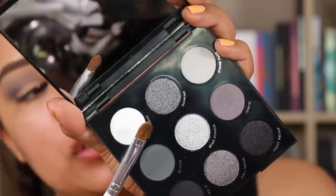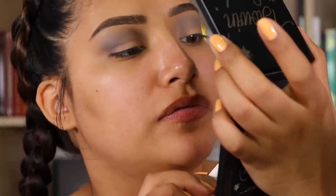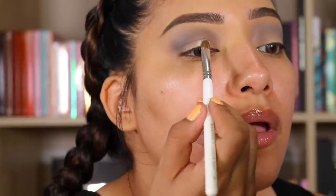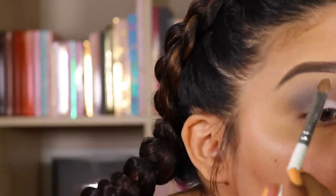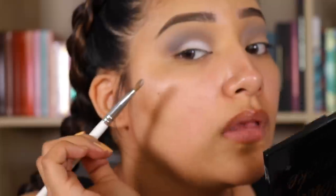Now we're going to go in with this shade right here, which is Young Love. And I'm just going to just put it right here. Ooh, that white is intense. And we didn't even put down a base. That white is popping.